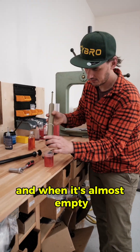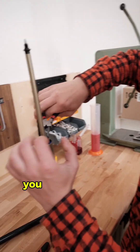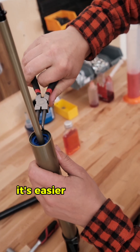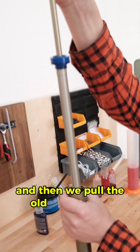When it's almost empty, take the circlip pliers and remove the circlip. You can press the seal head down a bit — just like this — it's easier to remove the circlip that way. Then pull the old unit outside.